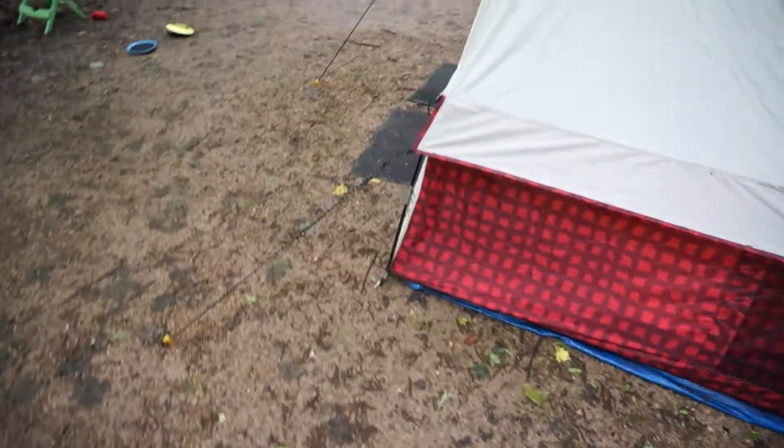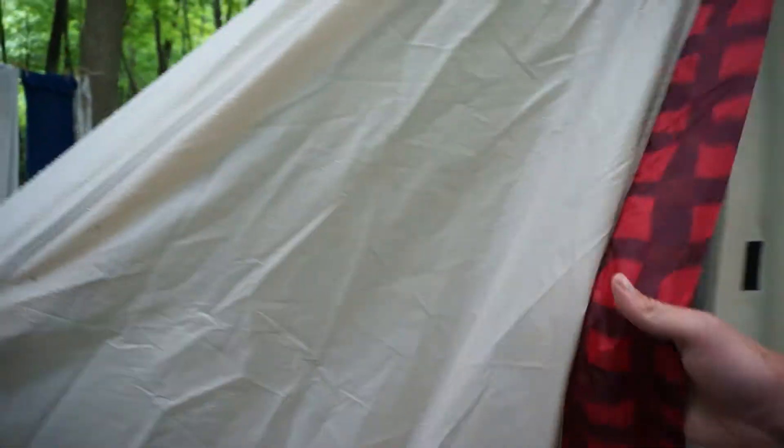With these guy lines, I totally understand the need for them, but I wish they were reflective or something, because my kids have been tripping over them, especially at nighttime when you can't see.